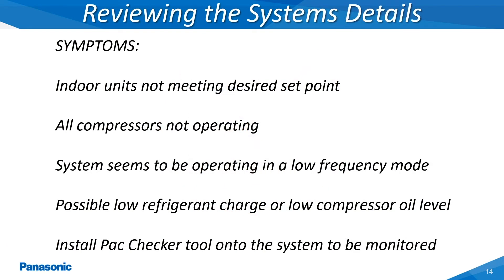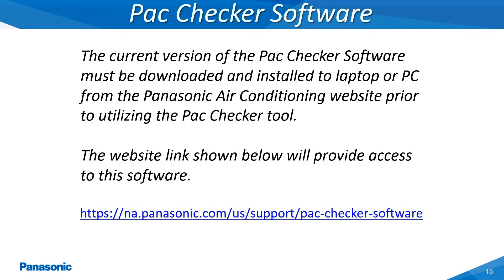On systems with the following symptoms shown within this slide, the Panasonic Pack Checker tool can be utilized as a valuable resource to assist the servicer in diagnosing the problem. The Pack Checker tool will require a software program to be downloaded and installed to a laptop or iPad device before any monitoring, logging or controlling of the Panasonic VRF systems can be performed. This software can be downloaded by accessing the web link shown within this slide.